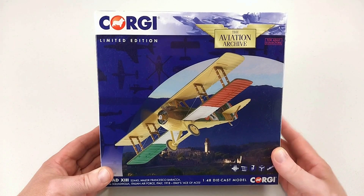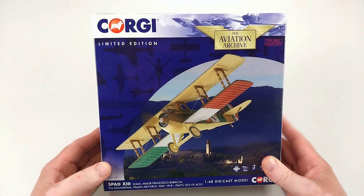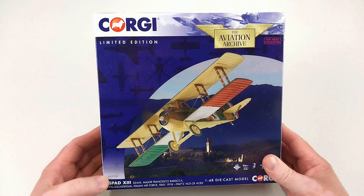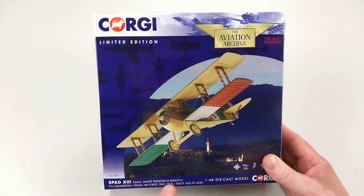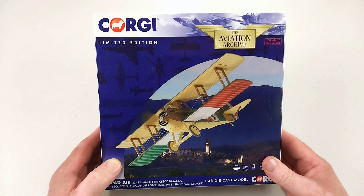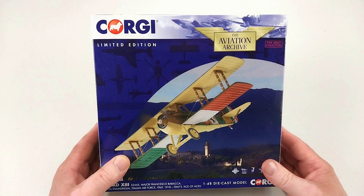Welcome to another Heavy Metal Diecast video. Today we have a World War One aircraft by Corgi — the Aviation Archive, in 1/48th scale. It is a SPAD XIII, and this particular aircraft is from the 91a Squadriglia of the Italian Air Force, 1918. It was flown by Count Francesco Baracca, who would become Italy's top flying ace of World War One with 34 confirmed aerial victories.